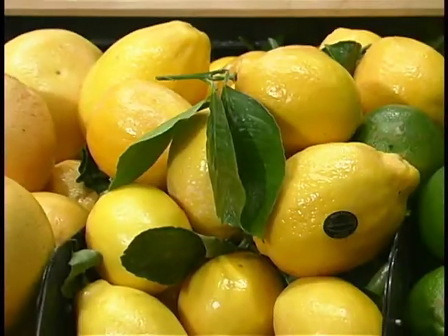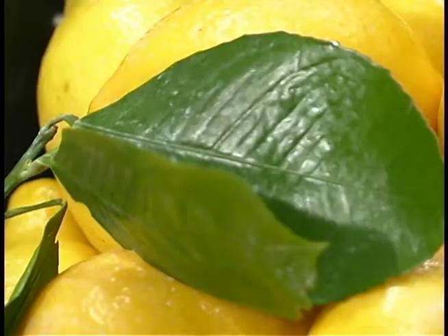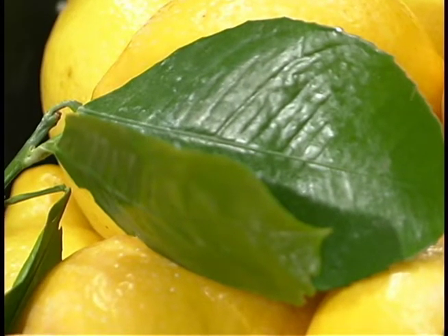Its smell is fantastic and I love to take the Meyer lemon and bring it into some of my lemon favorites, whether it's lemon bars or lemon meringue. Some of the other things we can do with Meyer lemons — when I go shopping for them, I look to get them when they've got the leaves on. We can see here this Meyer lemon has its leaves on.